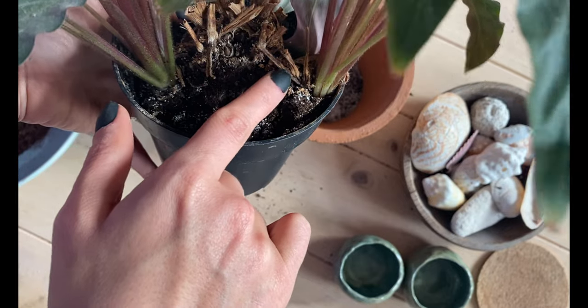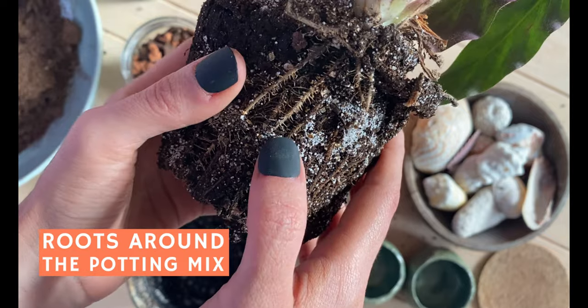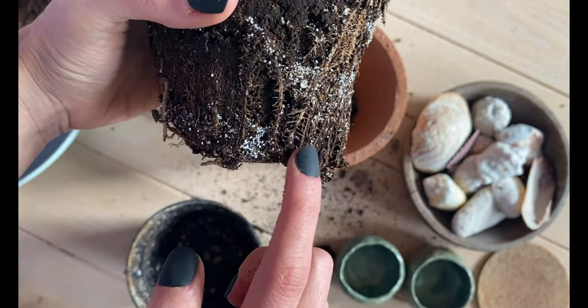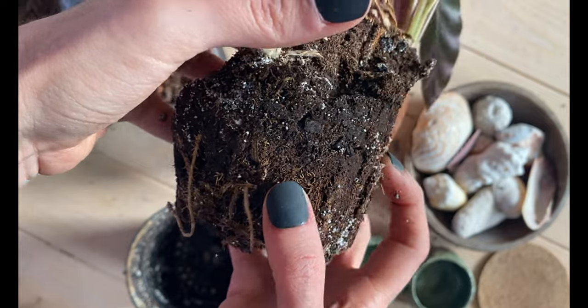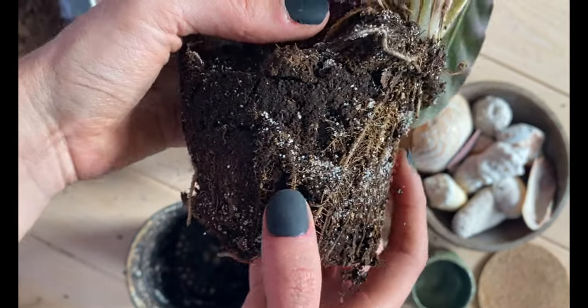The roots are just coming out to the top. And as you can see here, a lot of the roots are growing just around the potting mix — see right here, here, also on this side, some of the roots are outside. So this is also another sign that you can look at when trying to figure out if your plant needs repotting.